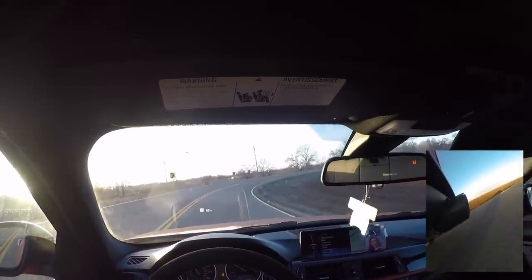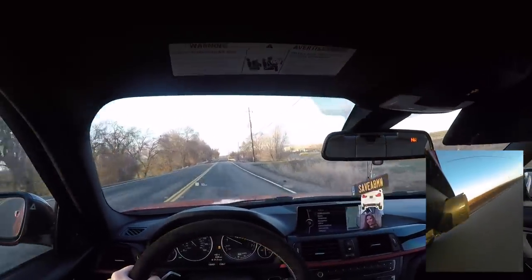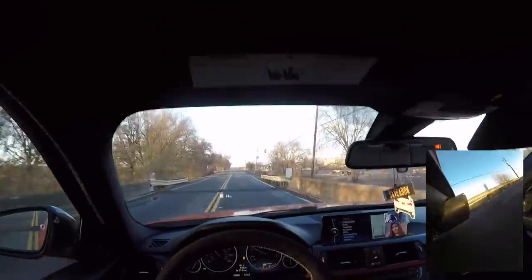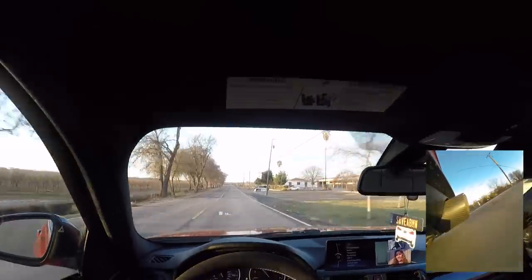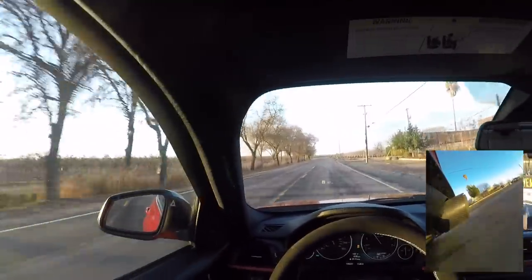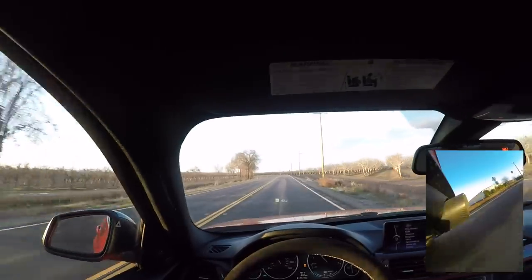I think the next upgrade guys is brakes — before anything else power-wise, I need upgraded brakes. That right there kind of showed me the brakes. There's still a lot of life left on the stock brakes, but I think this thing is going to want upgraded brake pads and rotors for sure.